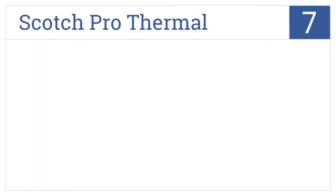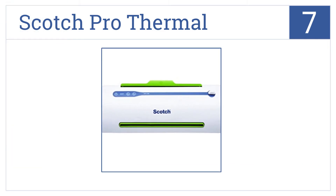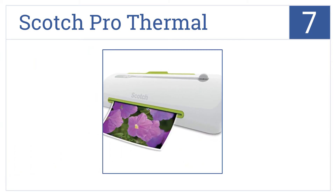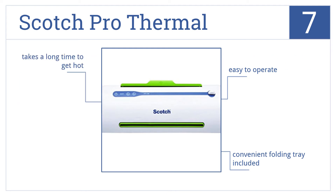At number 7, the Scotch Pro Thermal is ideal for use in smaller spaces. It can handle pouches up to 9 inches wide and is also energy efficient. It's easy to operate and includes a convenient folding tray. However, it does take a long time to get hot.